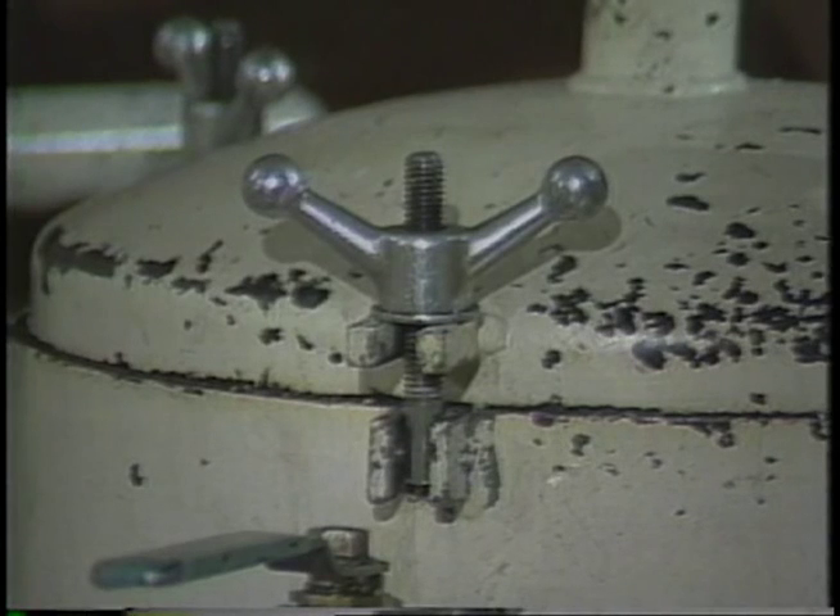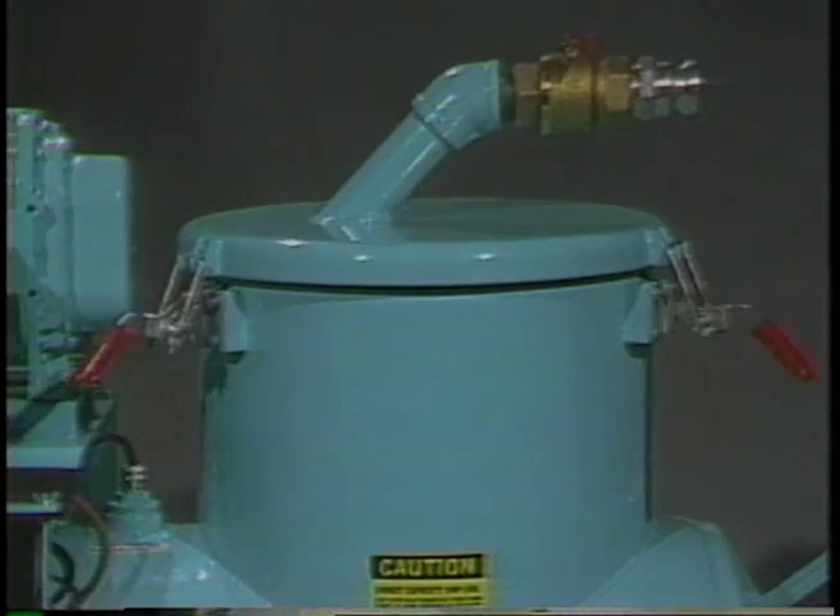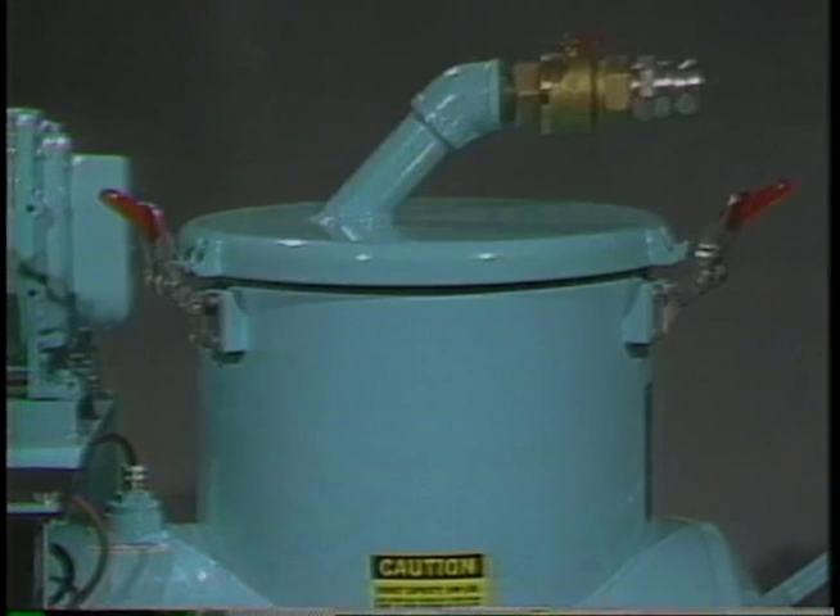Competing machines are equipped with T-handle clamps to hold the basket lid down. We now use Disteko toggle clamps, which reduce the time necessary to remove and replace the basket lid by about 80 percent.